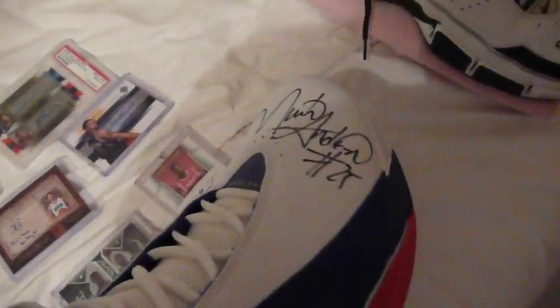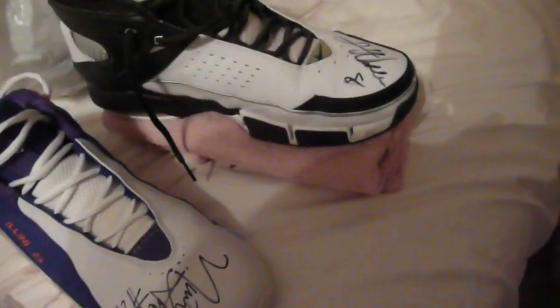Then I picked this up — Nick Anderson Game Worn Autographed Shoe at the Illini All-Star Game. See the Illini 25 on the side there. Got this Darren Williams Autographed Shoe at a Summer League All-Star Game. And then this is a towel that he used when he was at U of I.